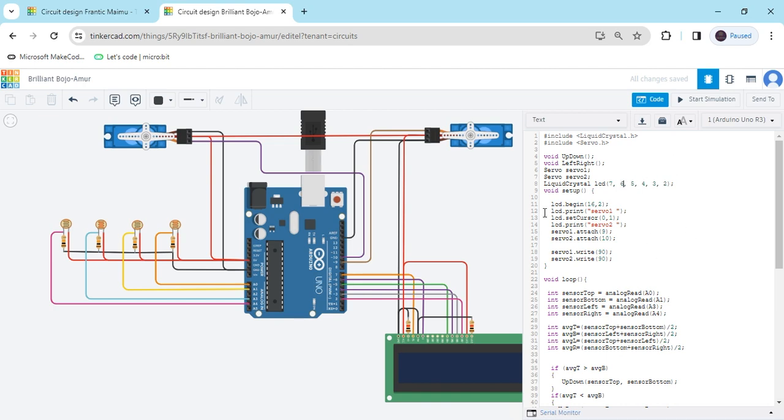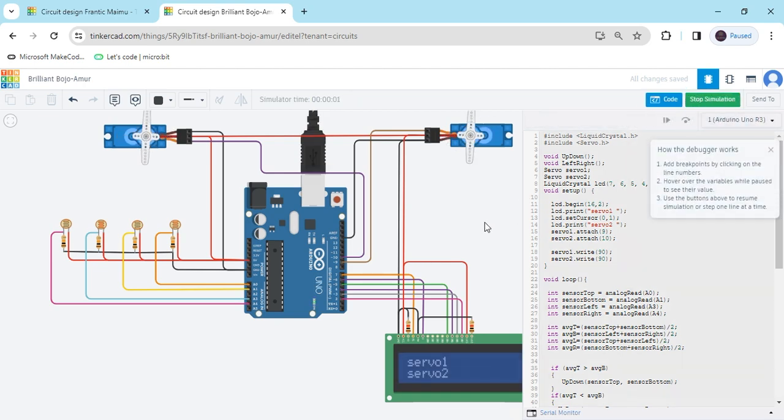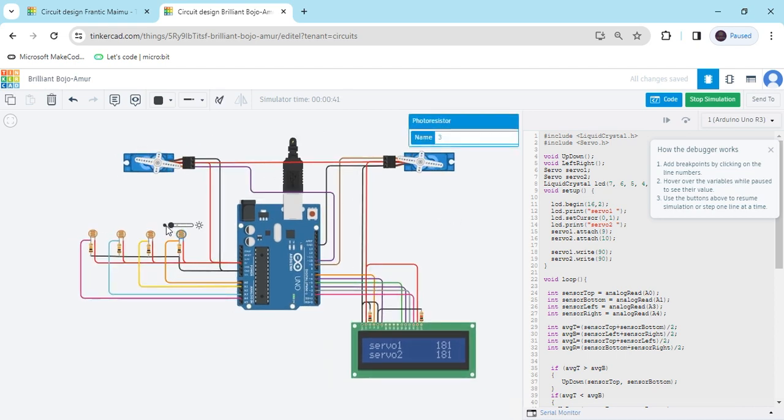Now all things are right — start the simulation and see the output. Click on the LDR to adjust the light level. If there is darkness versus brightness, you can see the servo is operating and the angle is changing. Click the next LDR — you can see this servo is also operating and its angle is changing. This is the dual-axis solar tracker.